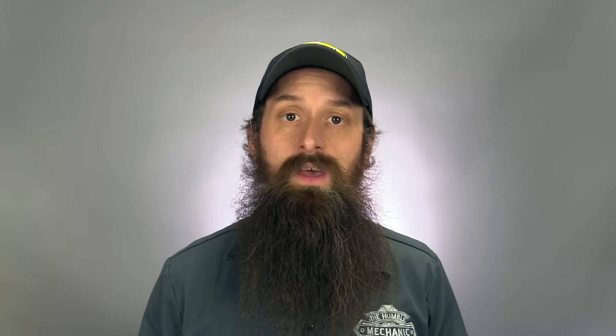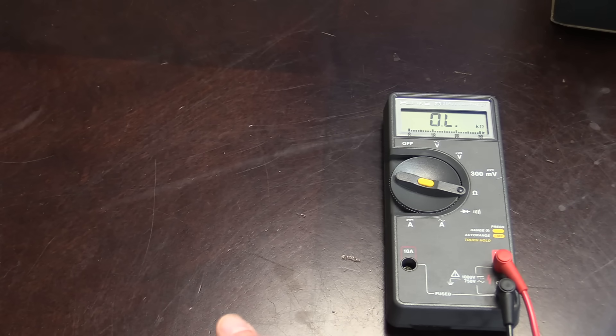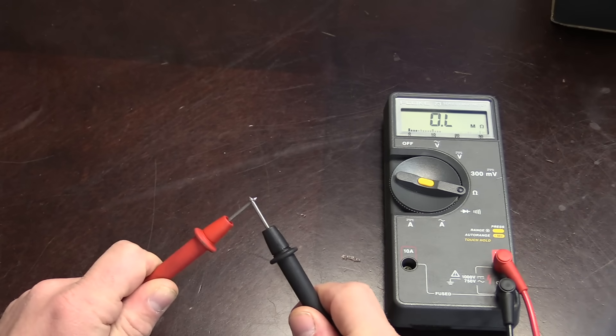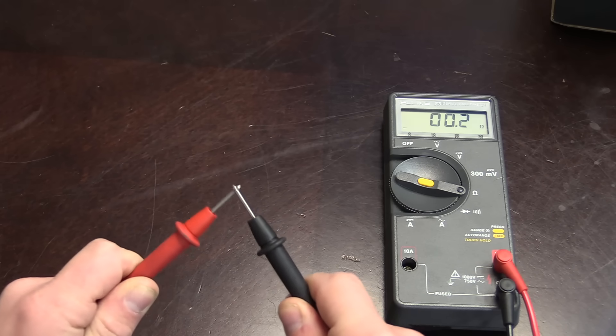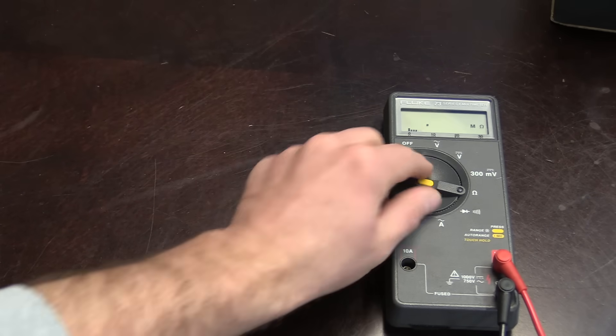Before we get started on this test, we want to make sure that we check our multimeter leads. Simply turn your multimeter to ohms and touch the leads together. You should get about 0.1 or 0.2 ohms. If you get anything higher than that, or if you wiggle the leads and your number's jumping all over the place, it's time to get new meter leads. There's no way to rely on accurate readings when you're not 100% sure that your test equipment is good.